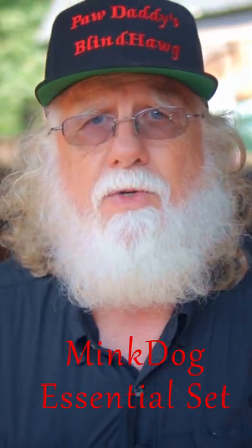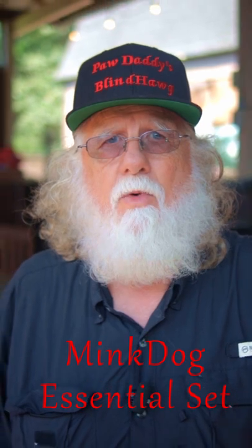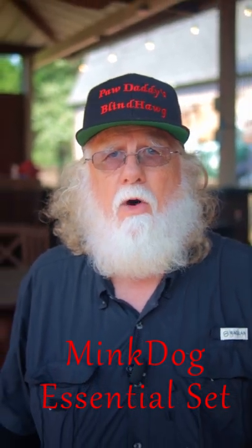McDog sent me the essential set to evaluate, and it was so good that I decided to become a McDog ambassador. So if you purchase these products using my link, I will profit. But all you have to do is taste these spice blends and the maple products to know that they're to die for.